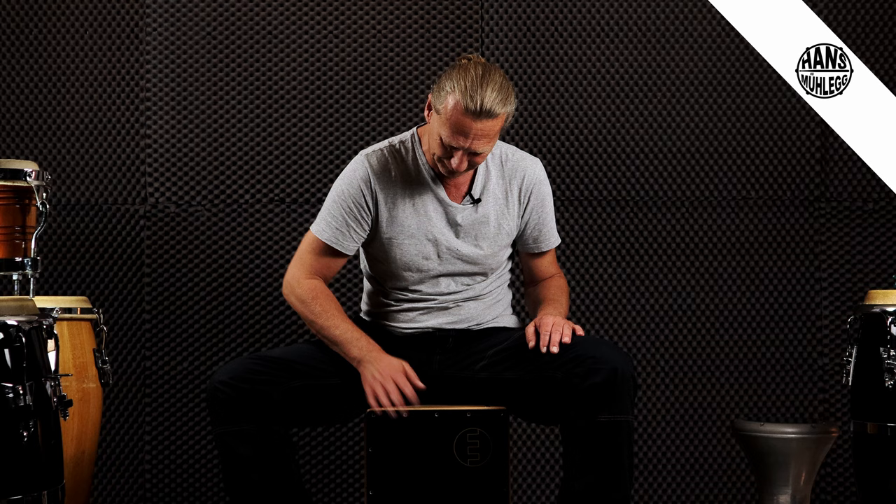Der nächste Groove ist der Amsterdam Groove. Amsterdam Groove? Ich erkläre es euch kurz: Es ist auch wieder eine Sprechübung, damit man den Rhythmus besser verstehen kann. Und zwar: der Amsterdam Groove. Und jetzt zeige ich euch das Ganze wieder in den drei Varianten.